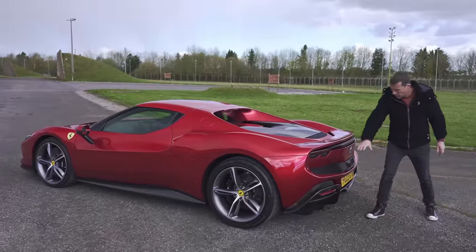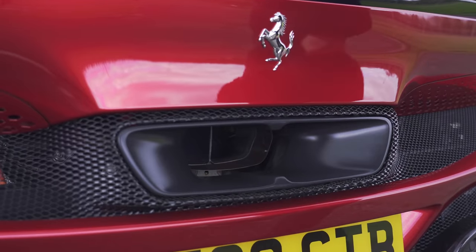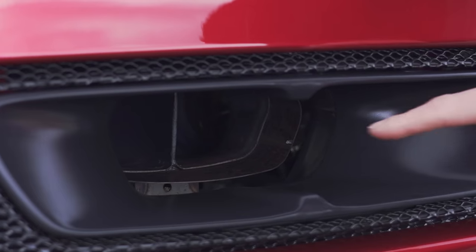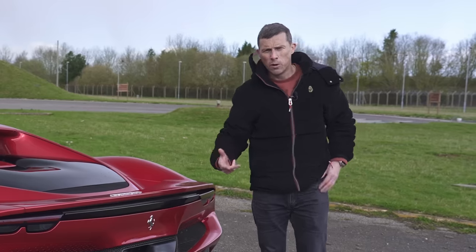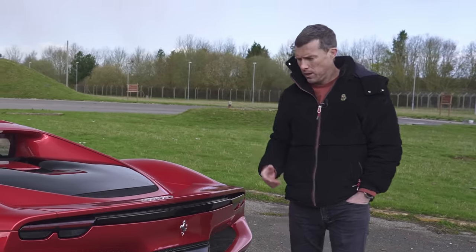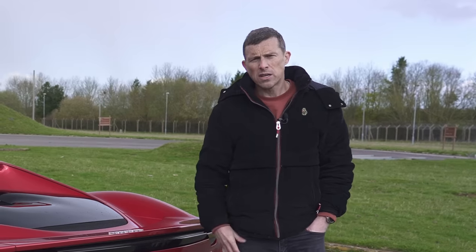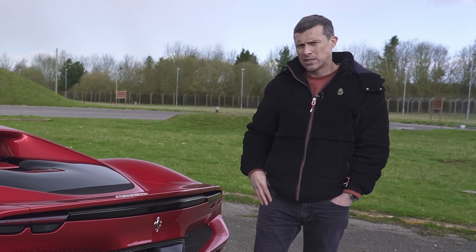Then here at the rear, more vents help let hot air out the back, and there's the central exhaust system — that is actually just a surround, the real exhaust is inside — but it all looks very purposeful. You've also got a big rear diffuser to help with the aerodynamics. It looks really expensive, but that's because it is — starting price £241,000, and that's before options.